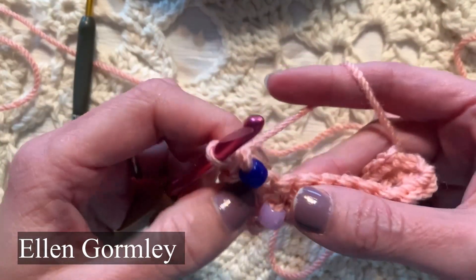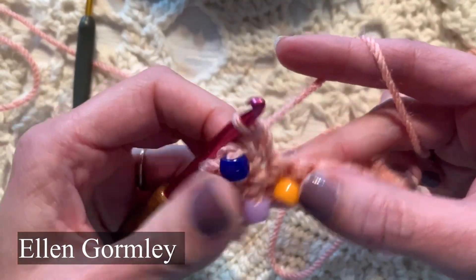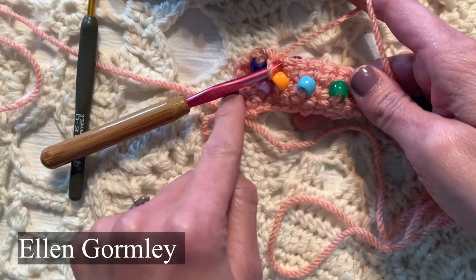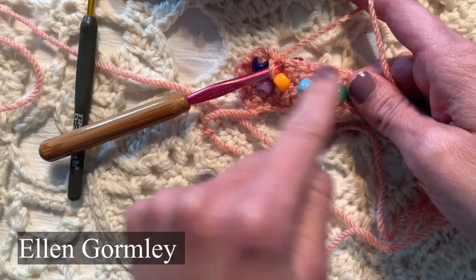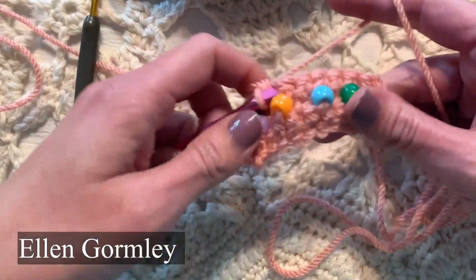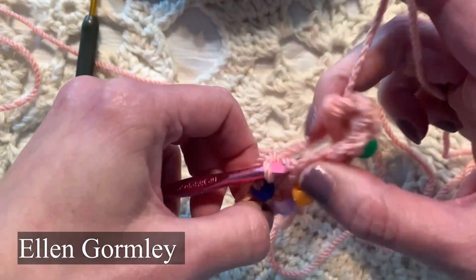Then I'll just insert my hook back in that loop and yarn over and pull through. Let me show you again — first I'm going to single crochet in that stitch. In the next stitch, single crochet, and what I did was single crochet, beads, single crochet, and now I'm doing beads again. The beads are sitting on the right side of the fabric; they really don't show up on the back side in this case.